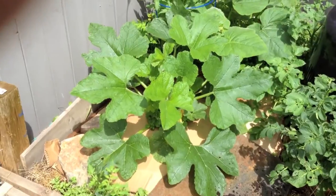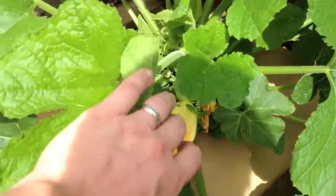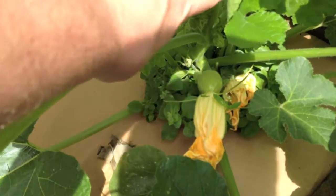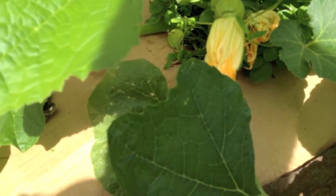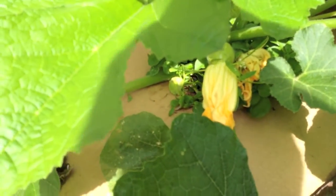Let's get a close-up on the squash. As you've seen in the garden updates, this is an acorn squash — it's sitting on unfinished compost and it's still producing fruit and doing quite well. We did do the cardboard mulch on this, and the weeds are coming up through the hole where the neck is, but that's okay.